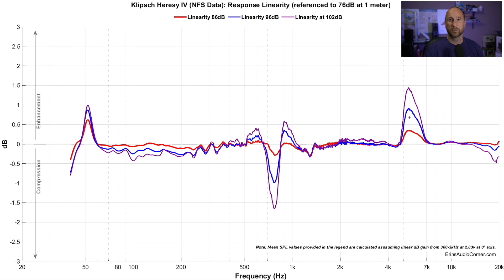The next step is ramping it up to 102 dB at one meter, which for a single speaker is really quite loud. We're seeing the same trends as before, just growing in scale. The biggest one is that 700 to 800 Hz area where you've lost over 1.5 dB of output. And up in the 5 to 6 kHz region you've gained about 1.5 dB. That's not great, but you gain 26 dB in total output while losing or gaining just a little bit more at particular frequencies.